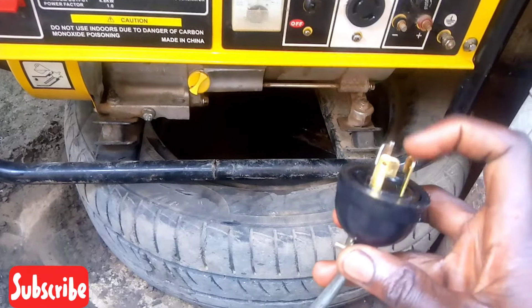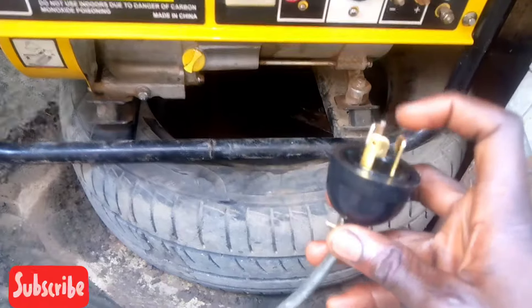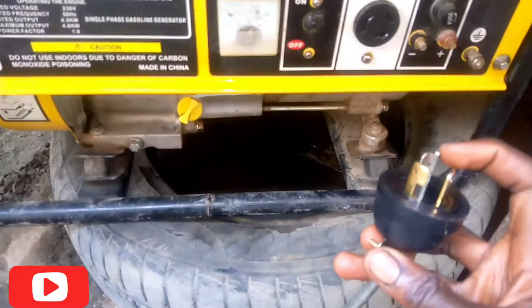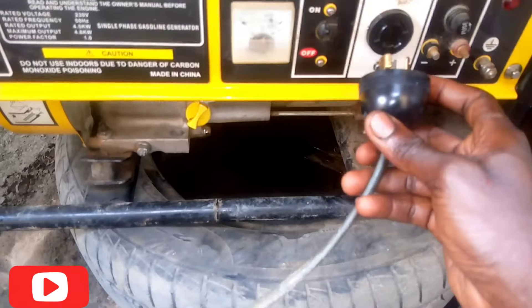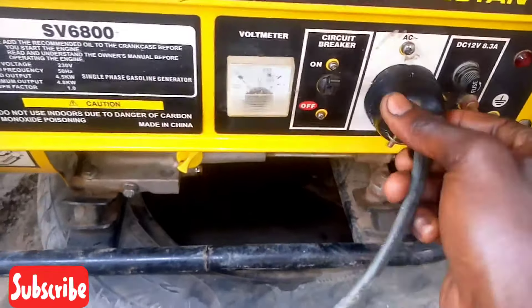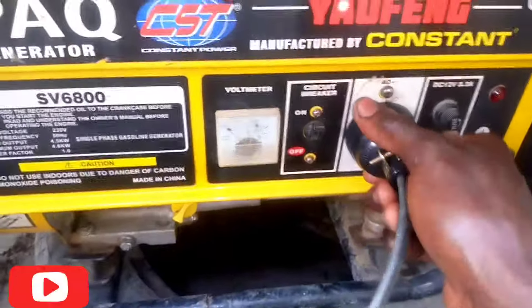The gold color is the supply, as you can see. So you put it there — this is the lock. The lock side will be at the downside, as you can see. Insert it inside, and what you do next is you lock it — lock it in to make this plug not remove easily.